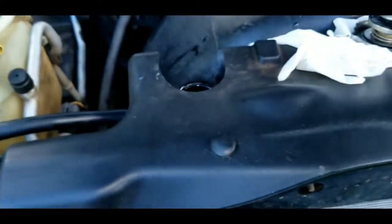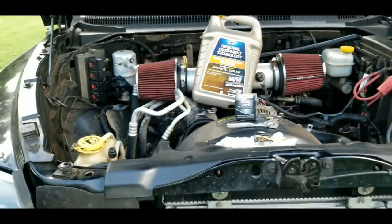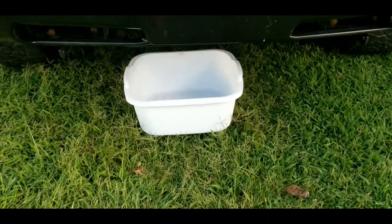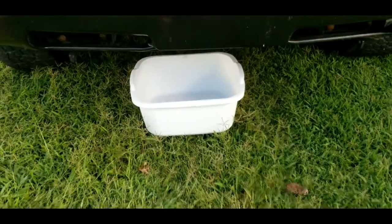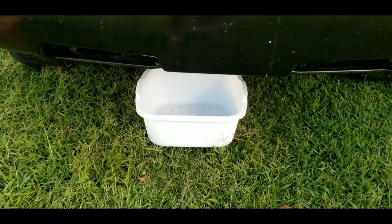My coolant is fairly new — only a couple of weeks old — but I started having sticky thermostat issues. So I'm going to use a bucket pan to catch and save the fluid, since it's pretty new, and then we'll move on to the next step.